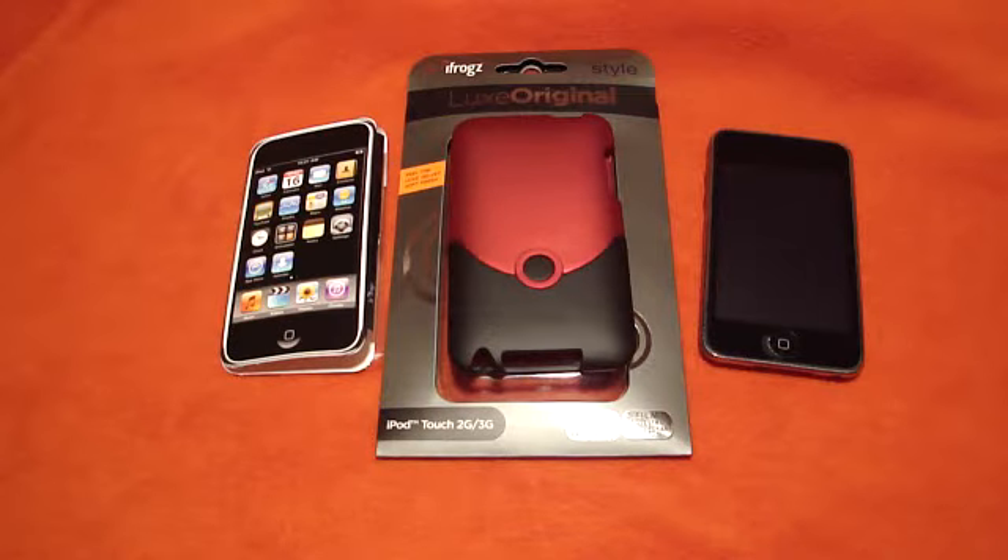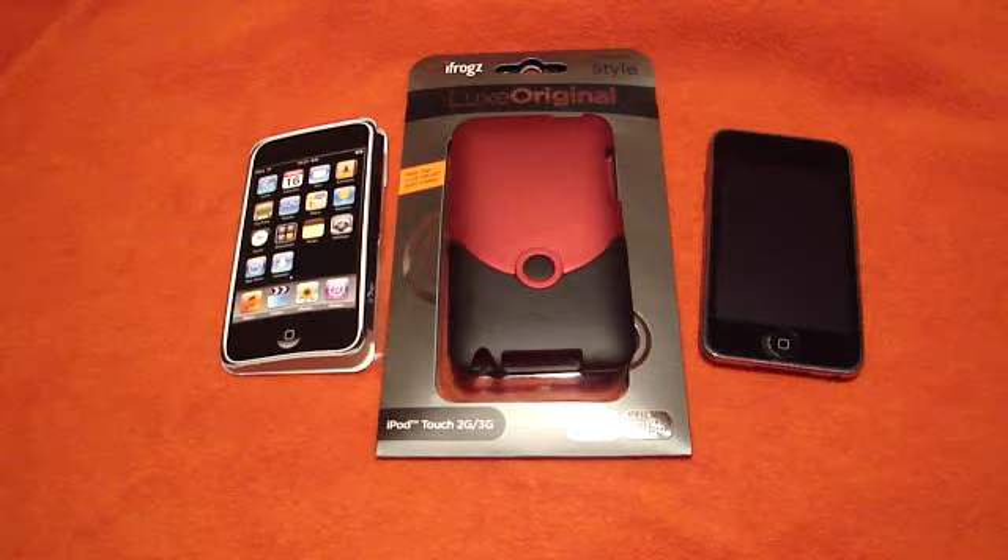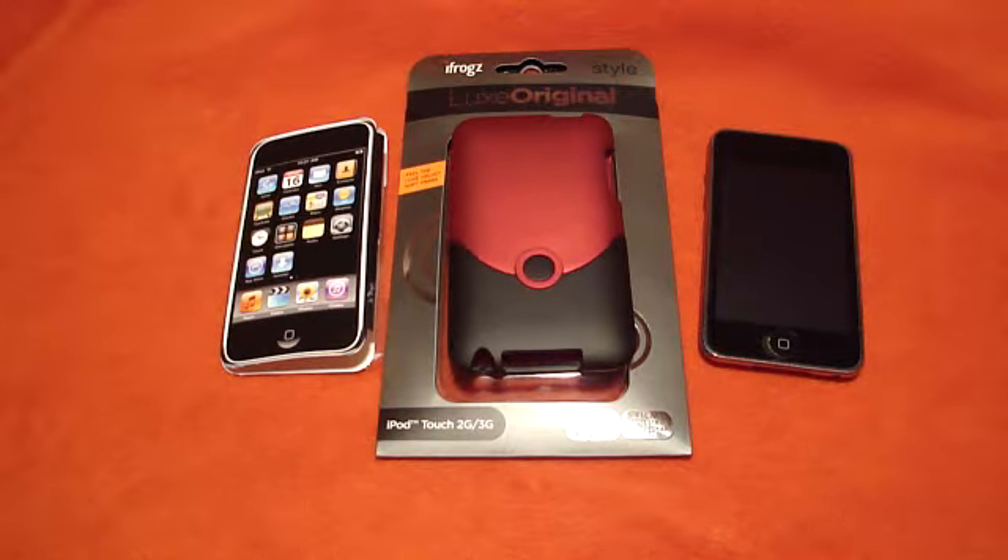Hey guys, what's up? This is GadgetGal38. I'm here today to do the review on the iFrogs Lutz original case for the iPod Touch, 2nd and 3rd generation.